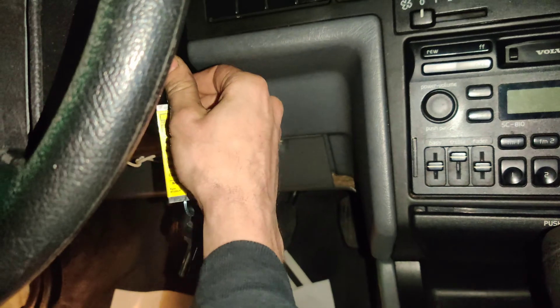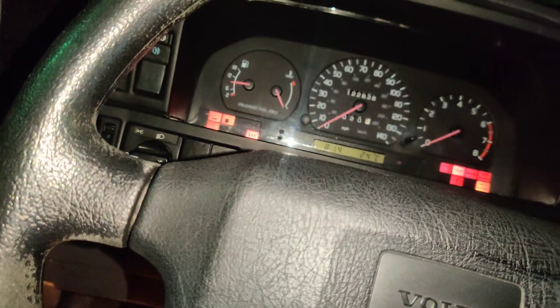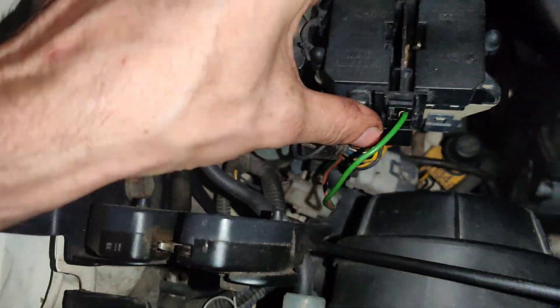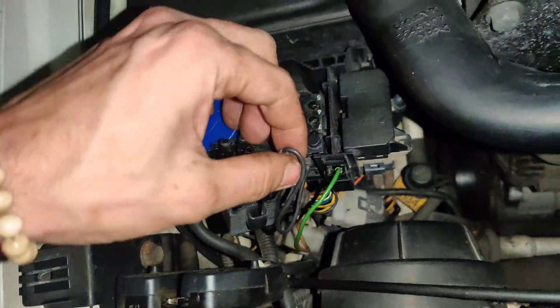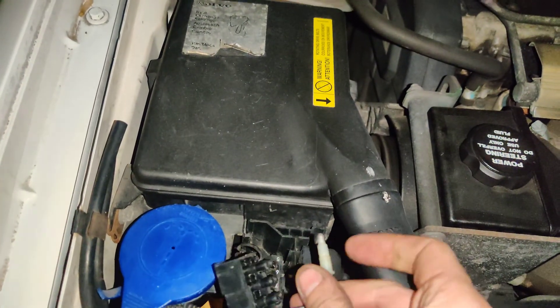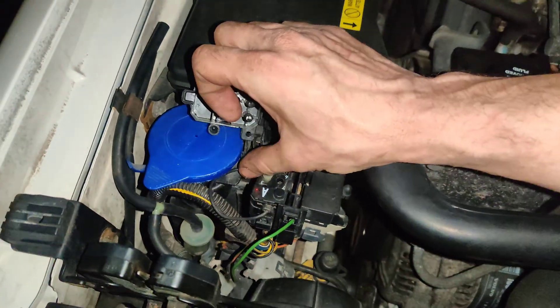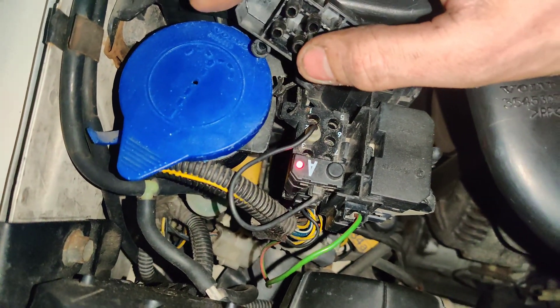We put our key in and turn it to position 2 - right there is position 2. We just check the engine light that we're checking. We got an ABS light, but just check engine. So we put it in position 2, come up here, and from what I saw we got to come over to this side - this is our A port from what I read. We take this and there's a jumper wire here, so we put this in A2 for engine codes, right here. I press our button and then this is supposed to flash - one, two.